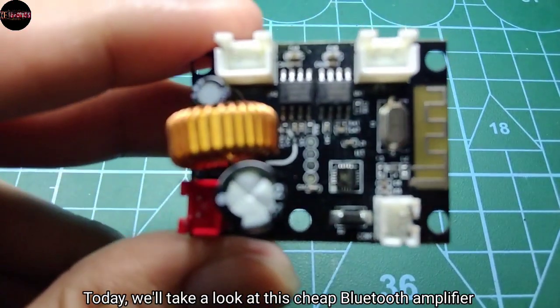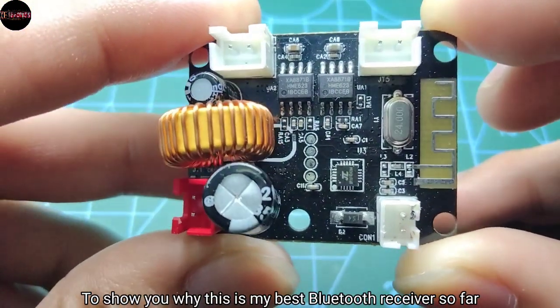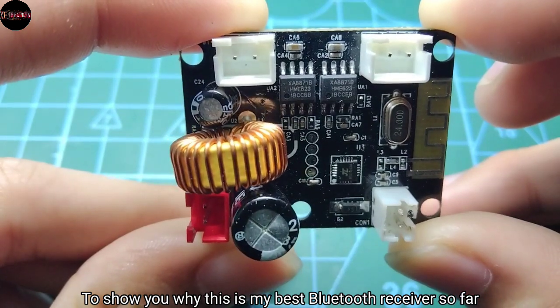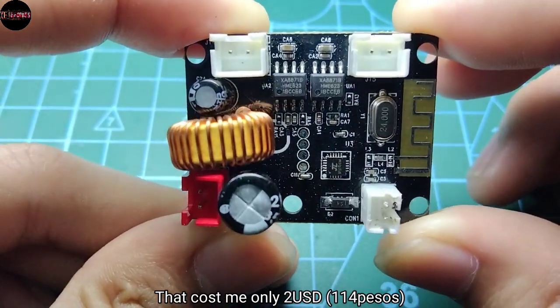Greetings everyone! Today we'll take a look at this cheap Bluetooth amplifier to show you why this is my best Bluetooth receiver so far, and it cost me only 2 USD.